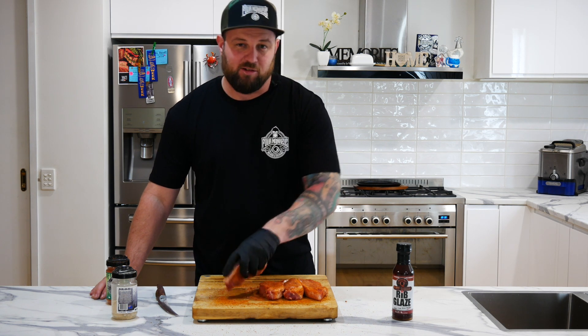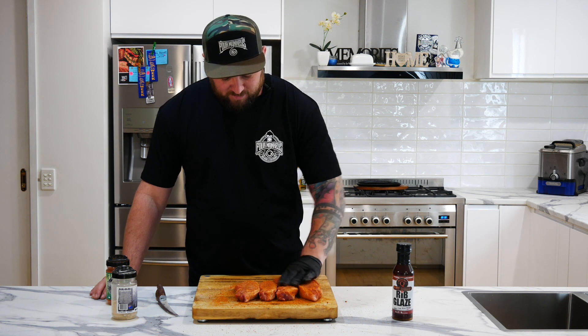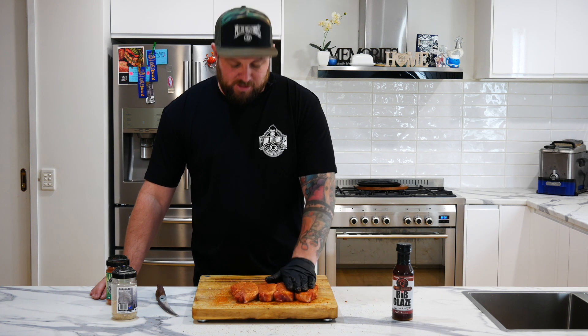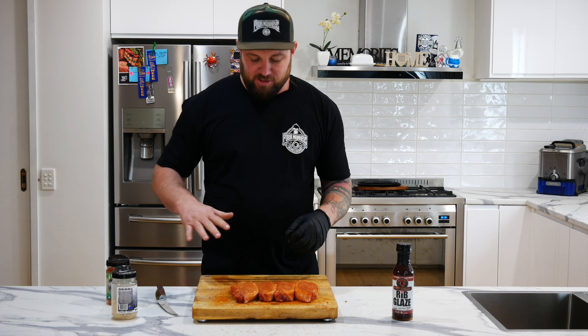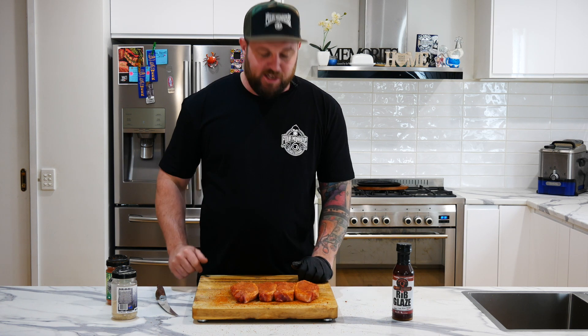It's not gonna take long — it's only gonna take about a 10 minute cook today. So just like that, let them chill out on the bench for about 20 minutes. Let those rubs really adhere to the meat and start to sink in. You'll see it start to change from a dry look to a wet look — that's when you know it's ready to hit the grill. So while these just hang out, we're gonna go light that grill and we'll be back soon.